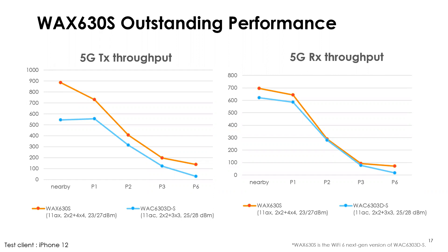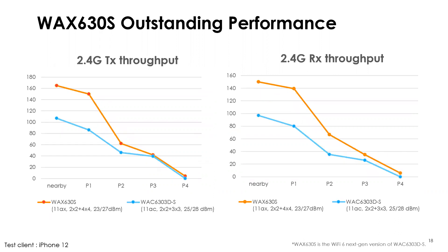We used an off-the-shelf device that does support Wi-Fi 6. iPhones are probably the most common Wi-Fi 6 capable devices you'll find in the field — whether iPhone 12, newer Samsung, or Google phones. As you can see, the WAX 630S does outperform the older product on 5 GHz. And there's an even bigger difference on 2.4 GHz — because 2.4 GHz radios have been essentially stagnant since 11N, and the WAC 6303D-S uses an 11N 2.4 GHz radio, while the WAX 630S has a full Wi-Fi 6 2.4 GHz radio.